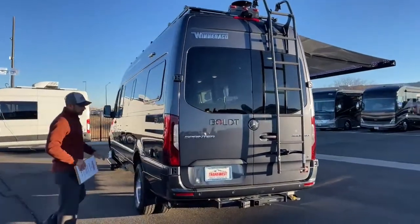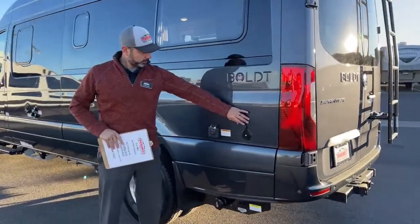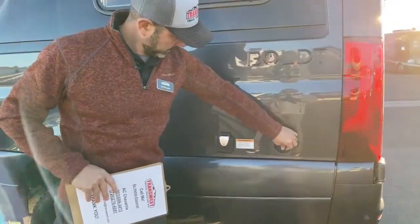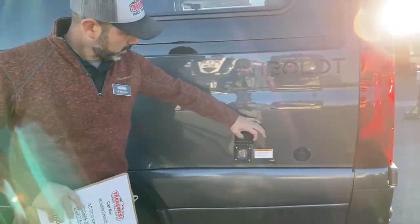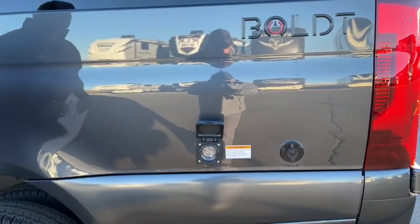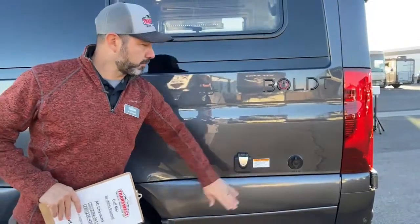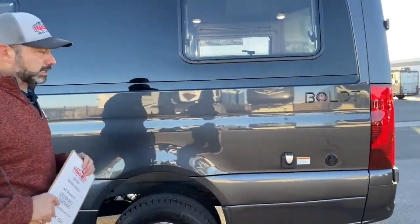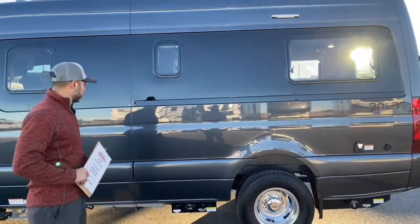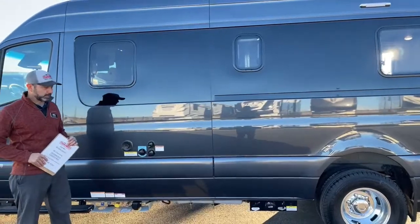We're going to have another cable inlet right here, and then your 30-amp shore power connection. The nice thing about the Winnebago Bolt is it comes with the Pure 3 system, which is a lithium 48-volt battery pack that gives you 30-amp service to your coach without having to be plugged in. You get 12,800 watt-hours out of that system — it's super cool.